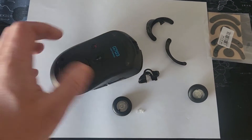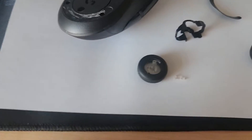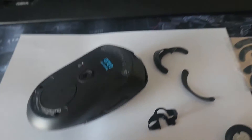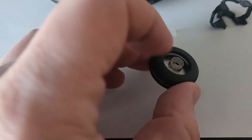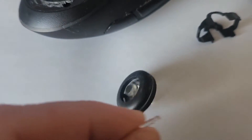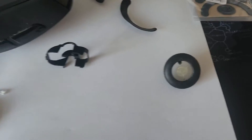I saw a video on YouTube where a guy tried to fix this issue. The scrolling wheel just broke off — this small piece broke off. The guy tried kind of 3D printing a washer, putting it in there, and gluing this small pin together, so he kind of fixed it. It was good, but I just decided to go the simple way.